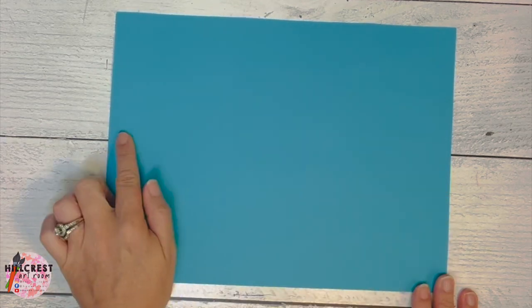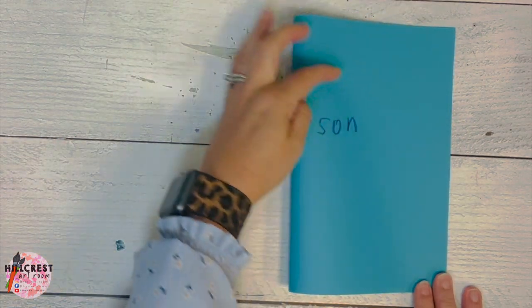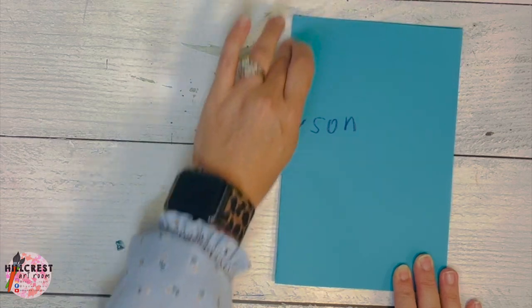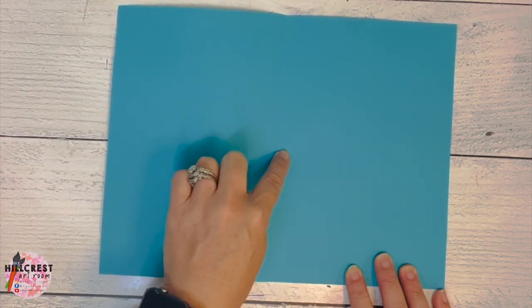Once we have it horizontal, we're going to take the short side and fold it like a book over to the other short side. Your name is going to be on the outside — that's what I want. Then you're going to crease it and open it. This is our invisible line, showing us that one cow is going to be on this side and one cow is going to be on this side.